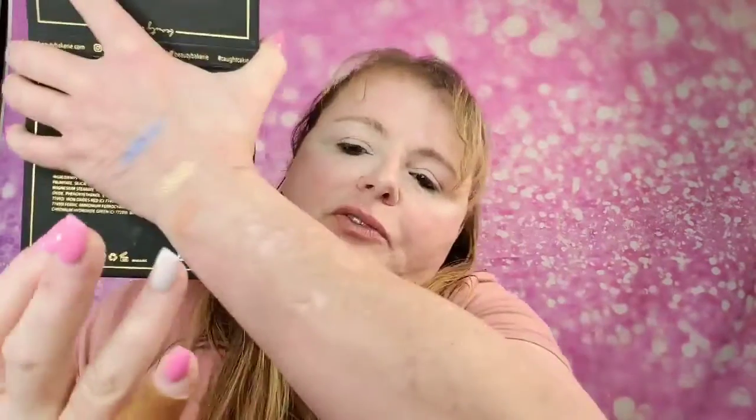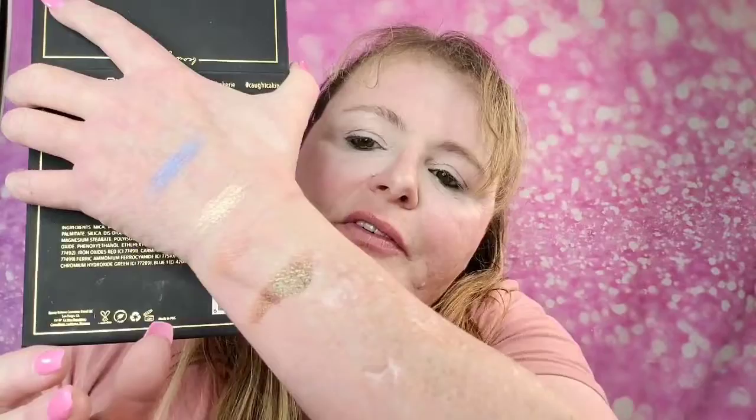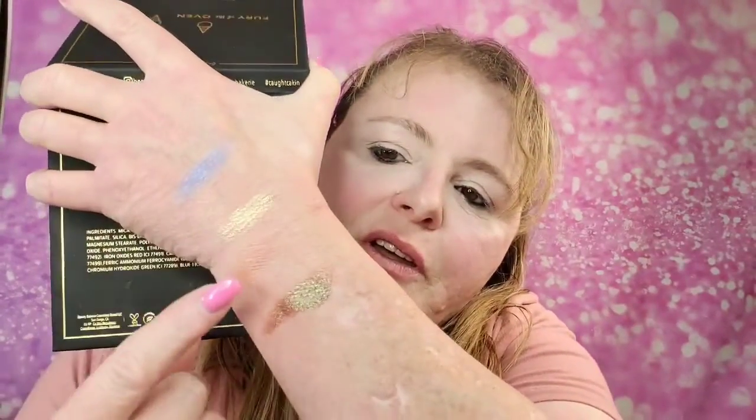I don't feel like I get a transition color in here, but anyway I'm really wanting to try this color out here — it's really pretty. I love, love, love that color. The other colors — the first one is more like a topper. I really like this purple here, but let's just dig in and see what we got.